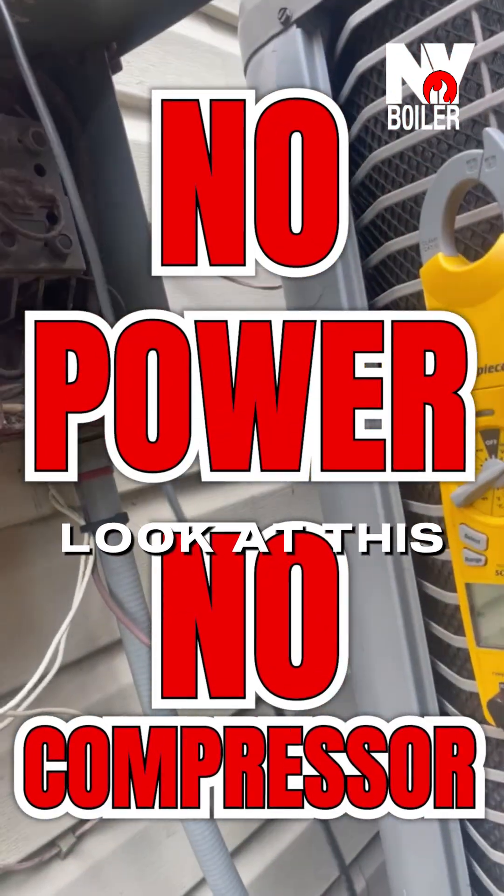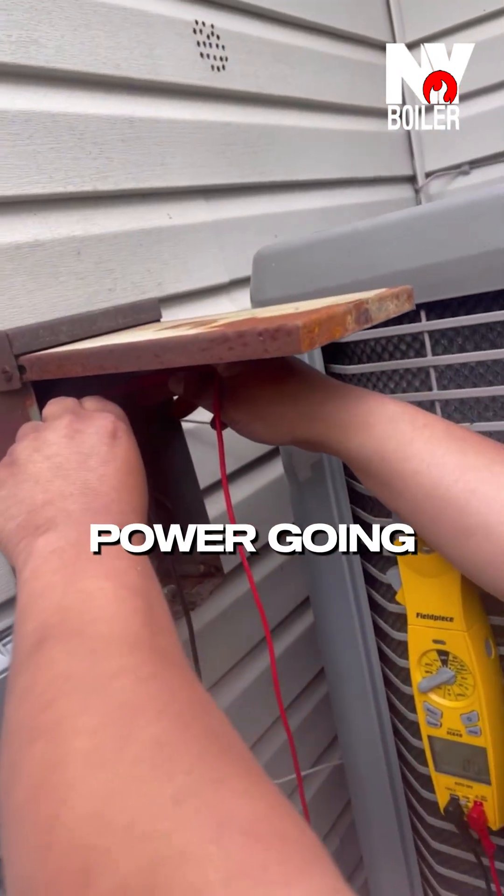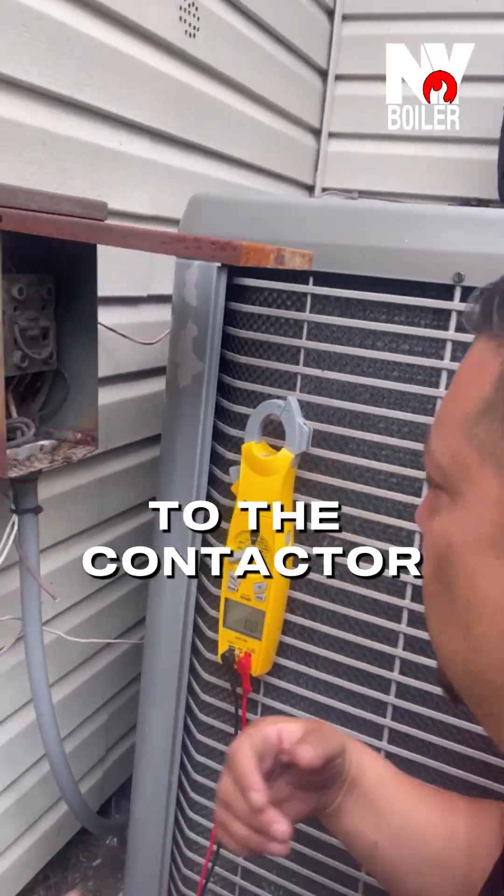All right, Papa, look at this. Zero voltage. So what does that tell me? There's no power going to the condenser, but I also want to make sure there's 24 volts going to the contactor.